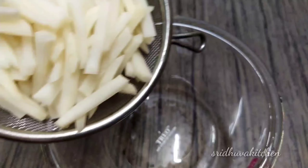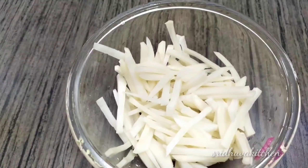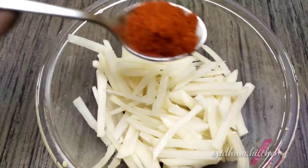Now we will cut it off. We will wash it 5 times. We will filter it off.